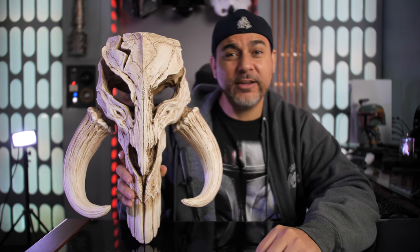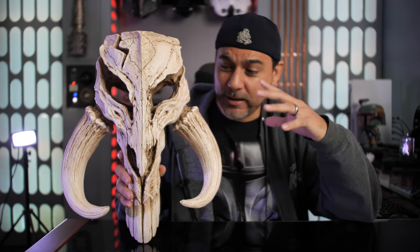What is up my friends and fellow collectors out there? I've gotten a few requests to get a better look at the Mythosar Skull by Regal Robot, so that's what we're going to do today. Let's get to this.